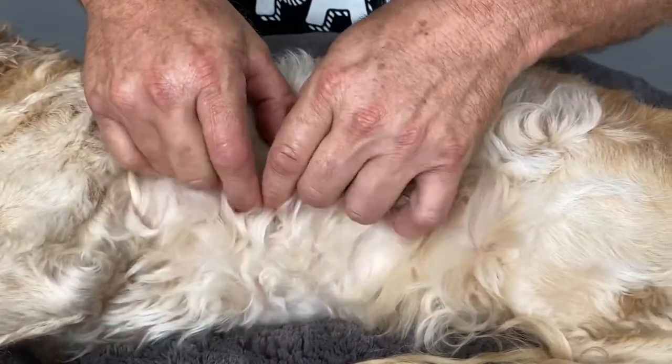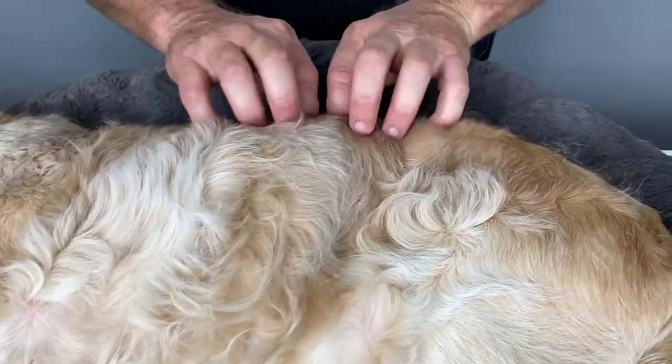Brown dog ticks certainly like the ears. Paralysis ticks tend to be towards the front of the body, but they can be anywhere. Moving down the trunk, again, that systematic backwards and forwards motion through the coat.